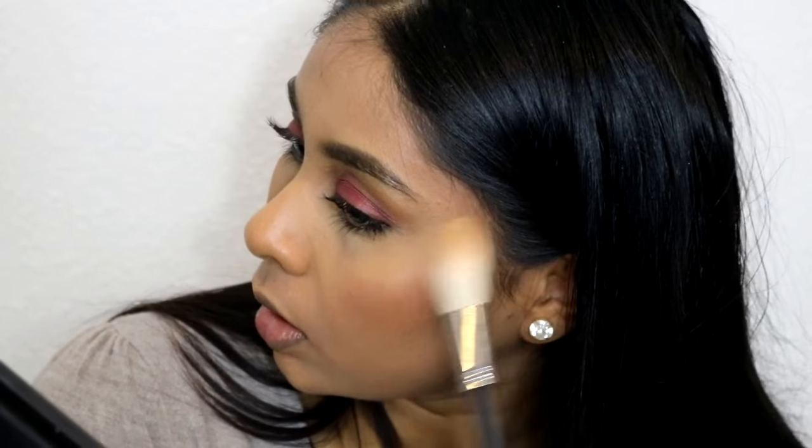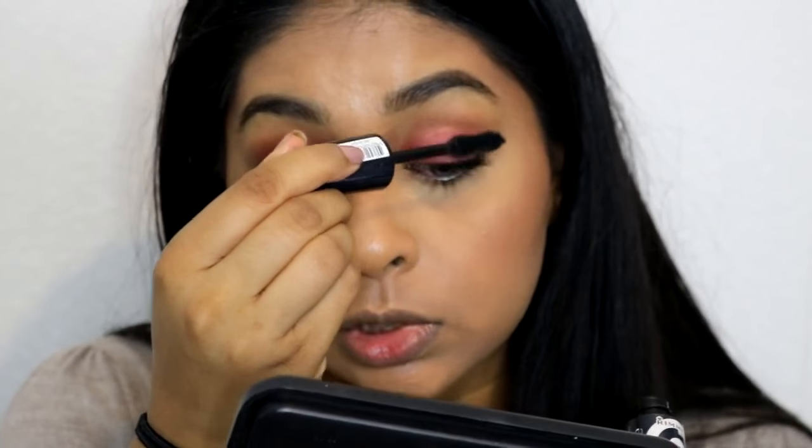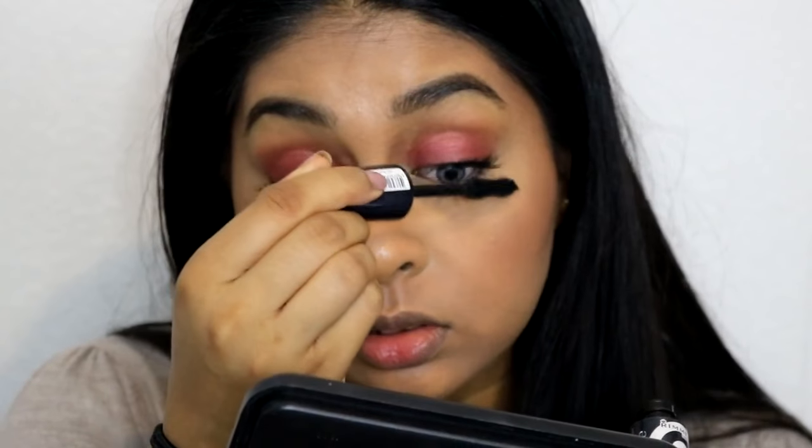And then finally I'm just going to add some highlight — my Becca Champagne Pop highlighter on my cheekbones on both sides. I'm also going to take the Rimmel Scandal Eyes Retro Glam mascara and apply a bit more on the outer corner.